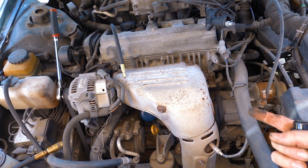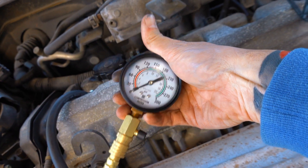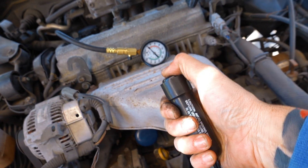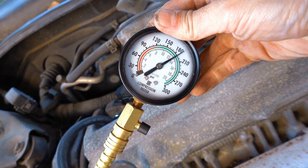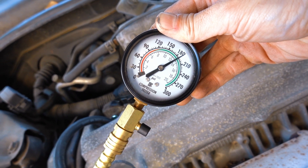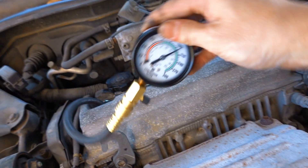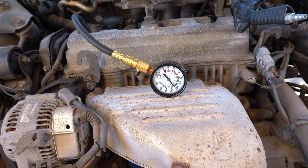All I do is hook my gauge up and spin the motor over at least three times - we want to see about five puffs or rotations. We want to be looking for at least 180 psi. After about five puffs, we're sitting at about 190 psi, which is really good. With this engine you don't want to see below 150 or you're in bad shape. You'd want to test all the other cylinders to see how close they are to each other. Pretty simple - this engine is in pretty darn good shape for 190,000 miles.